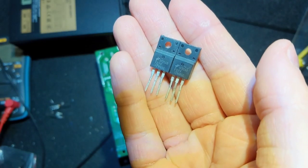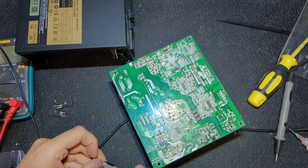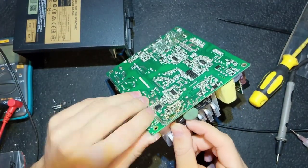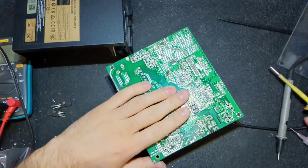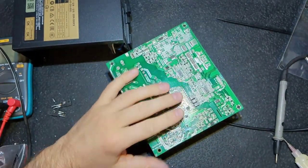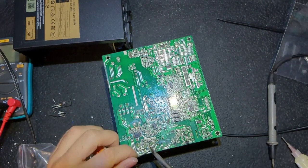Just to reassure myself - these are the transistors, same voltage, same amperage. Now I add thermal grease - the white silicon one, which is usually used in power supplies, not the gray one you use on GPU graphics cards. I don't know why, but there is always white thermal grease in power supplies. Remove the excess solder and solder it.